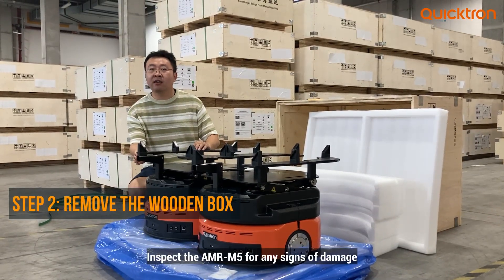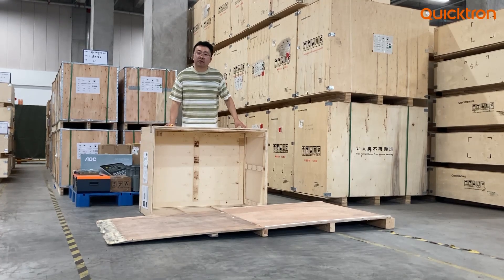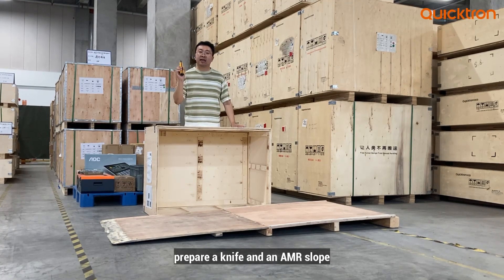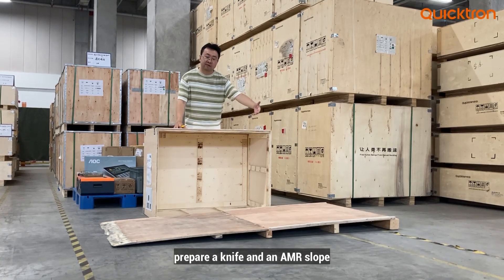Inspect the AMR M5 for any signs of damage. Before we go through the unboxing process, we have to prepare two tools: one is the knife to cut the straps, and another is the AMR ramp to let the AMR move safely to the ground.